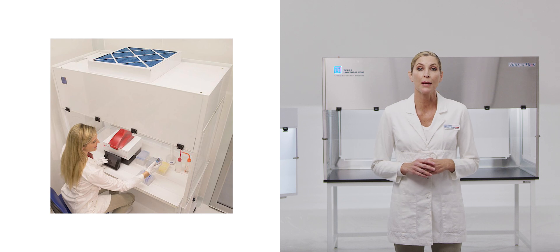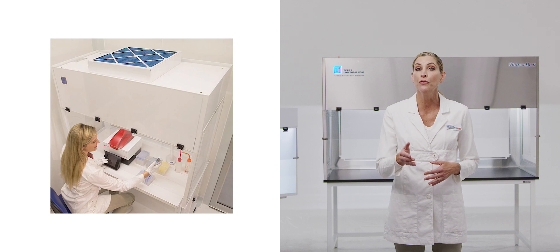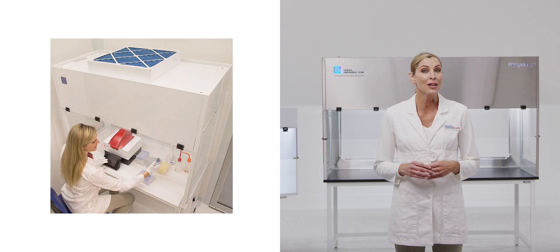Designed for gene target amplification, Tara's PCR hoods include an integrated germicidal UV lamp and handheld pipette organizer.